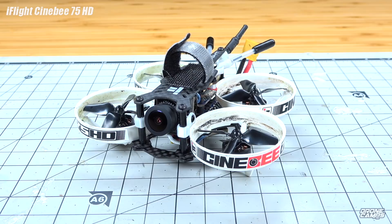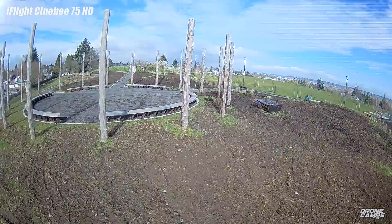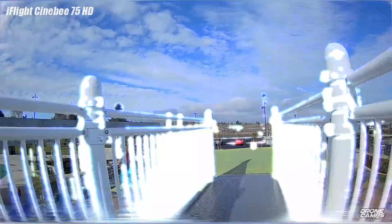Not only does this quad look really neat — everyone likes the way it looks with the stickers on the outside and the Cinebee branding — it also flies extremely well. We're going to talk about the best prop and battery combo to get that butter smooth video, and conditions to fly in. You can fly it indoors or outdoors and get super smooth video, maybe even smoother than the Beta FPV 85X. A lot of you are wondering: 85X or Cinebee? You can decide after seeing the footage in this video.